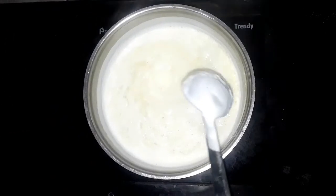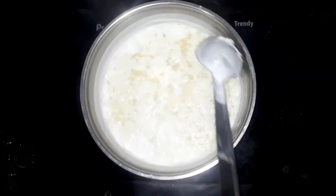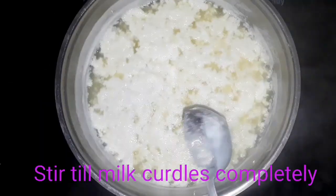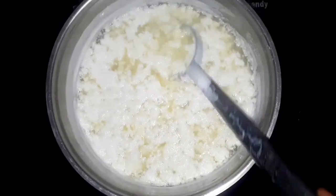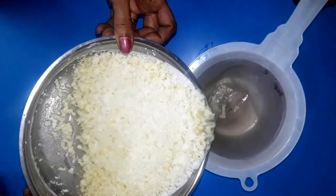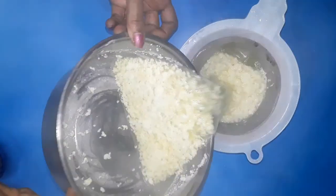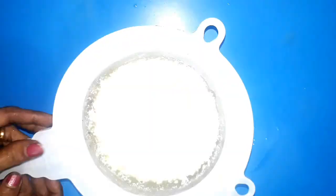Keep stirring until the milk curdles completely, then switch off the flame. Now drain it in a filter — or you can even use a cotton cloth — and squeeze out the excess water.